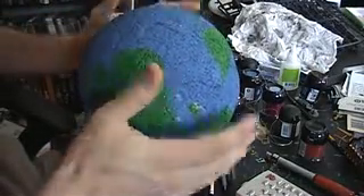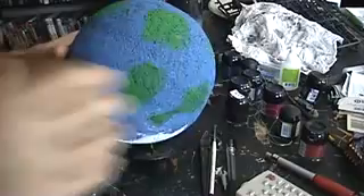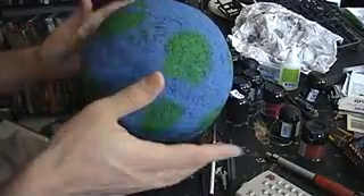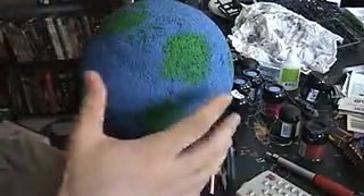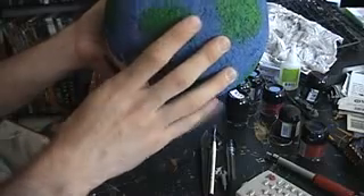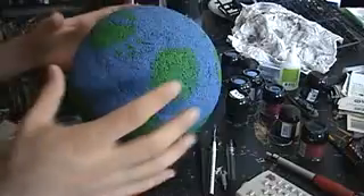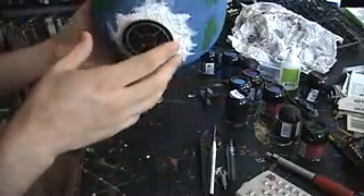I forget how big this guy is, but let me see if I can find that out for you. He's roughly about 22 inches round — put a tape measure around the middle of him, he's about 22 inches big. And this is about the size of the giant planet template that Battlefleet Gothic produces, so it turns it into a 3D model, which is really neat.